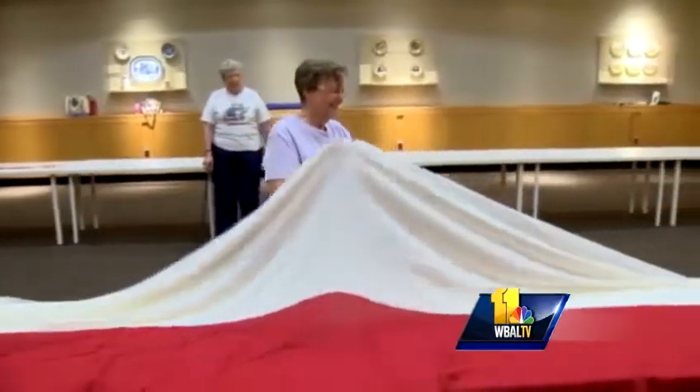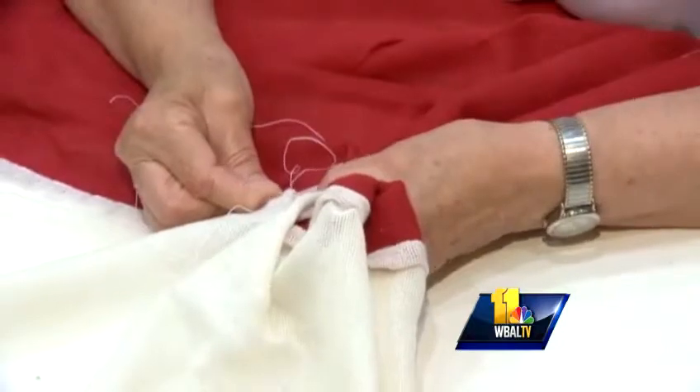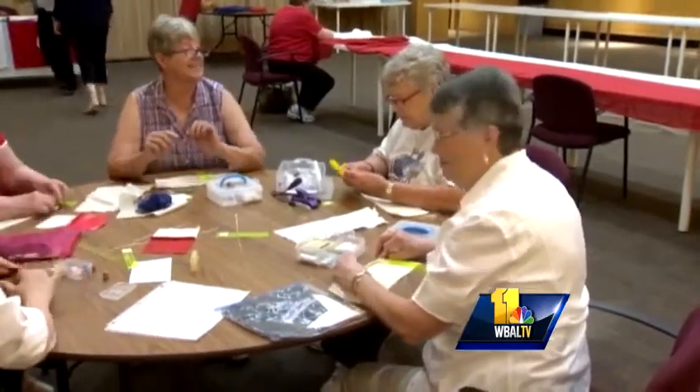And it's a big project. The flag will measure 30 by 42 feet. Stitching volunteers will work on it every day over six to seven weeks at the Historical Society in Mount Vernon. They're proud to become a part of history.